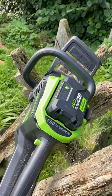So switching to a battery-operated chainsaw is a major game changer. You simply put the battery in and it starts every time.